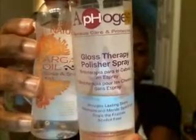Now I've moisturized my hair, and I have three different oil gloss and shine mist polishers. This one is from Afogyne — it's the Gloss Therapy Polisher Shiner. This one is from Cream of Nature, and this one is from Organics. All of these are oil polishers.